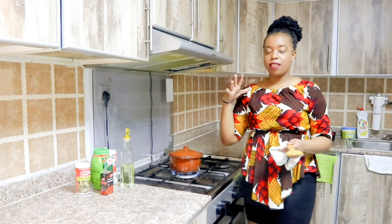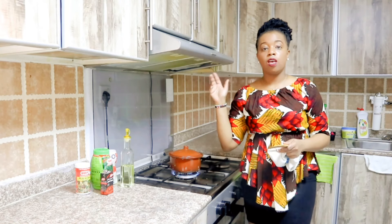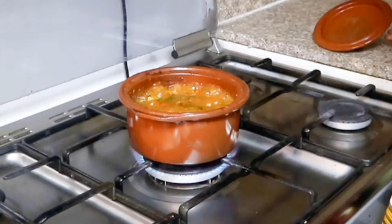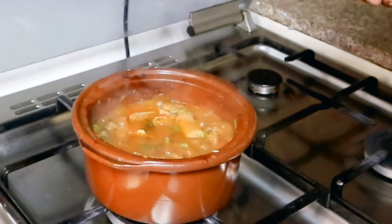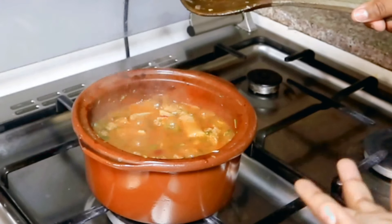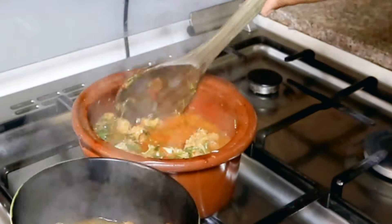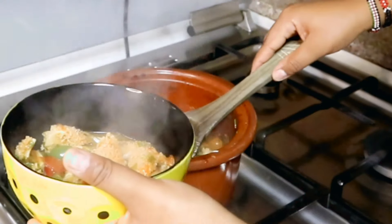We have our matumbo ready. A bit I missed — when I was adding the water for the soup, I did put the Roiko mchuzi mix. So I've used Roiko mchuzi mix and Roiko beef cube. This is how our matumbo looks like when you open the pot — lovely, lovely, lovely! You see, this is what I said about cooking with a clay pot (nyungu) — even if your fire is off, your food will still be boiling because the clay sucks in the heat. Our matumbo is ready and we are going to serve it in a bowl. It's looking super, super delicious!